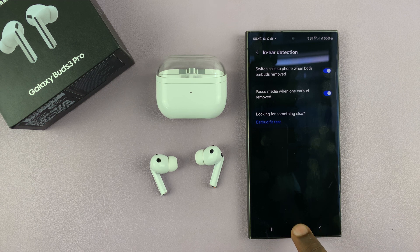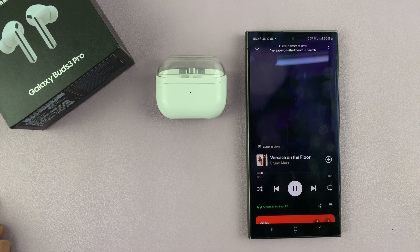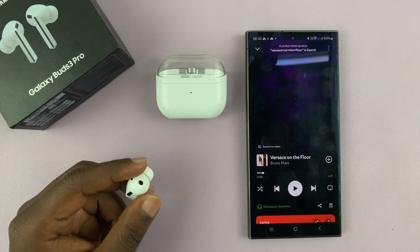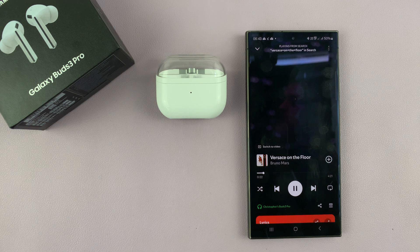So now you could be listening to music or watching a video. And when I remove one earbud, the music automatically pauses, and when I put it back, it continues.